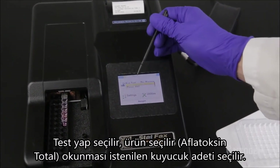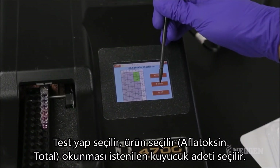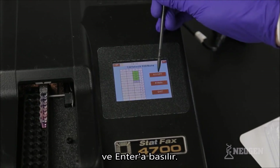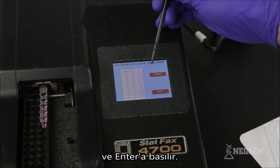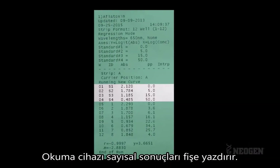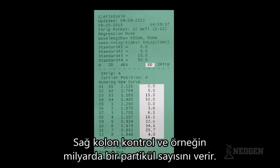Select Run Test. Select Total Aflatoxin. Select the number of wells you want to be read, then push Enter. Select Accept. Select Start. The reader will print out a receipt with quantitative values for controls and samples. The middle column is the absorbance of each well. The right-hand column shows the exact parts per billion of the controls and samples.